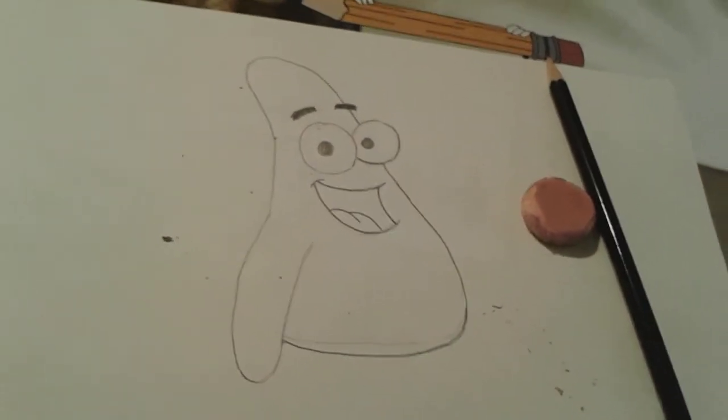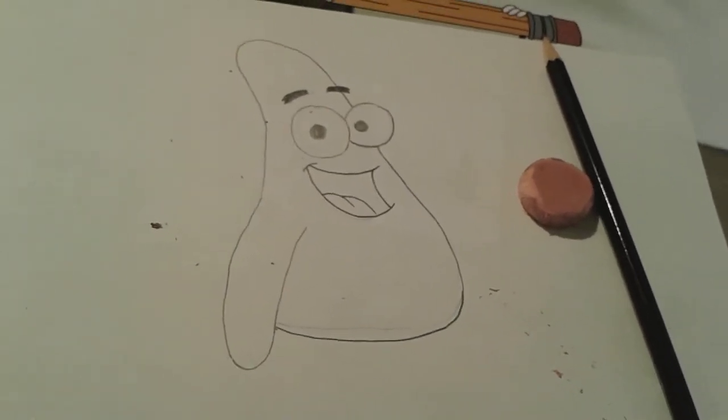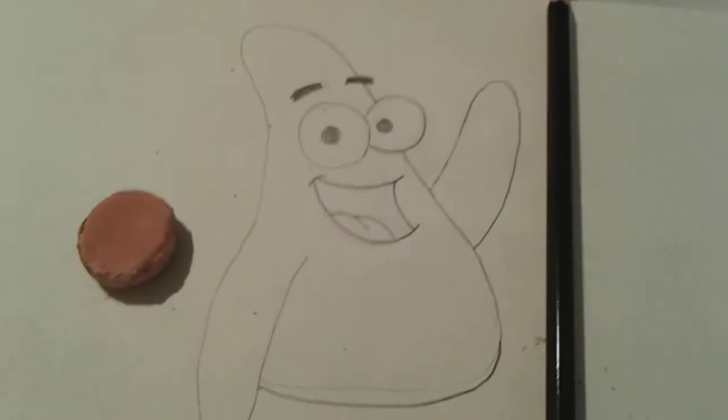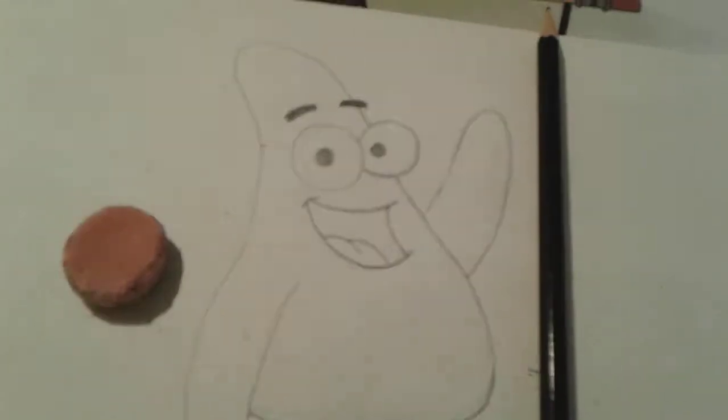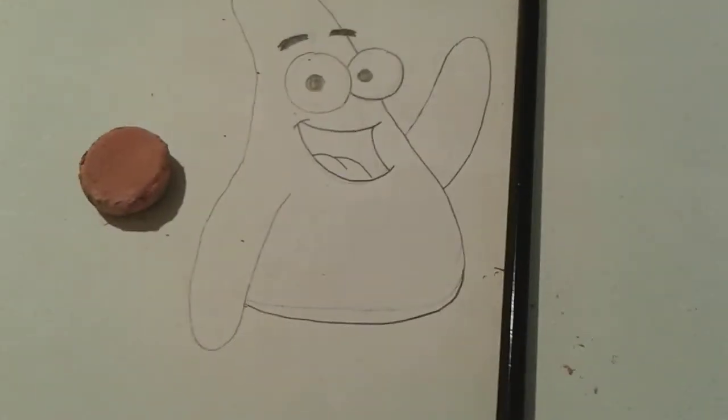Just like SpongeBob, I want Patrick to wave hi to us, so I'm going to quickly draw Patrick's little arm and hand saying hello. He's looking so cute so far.